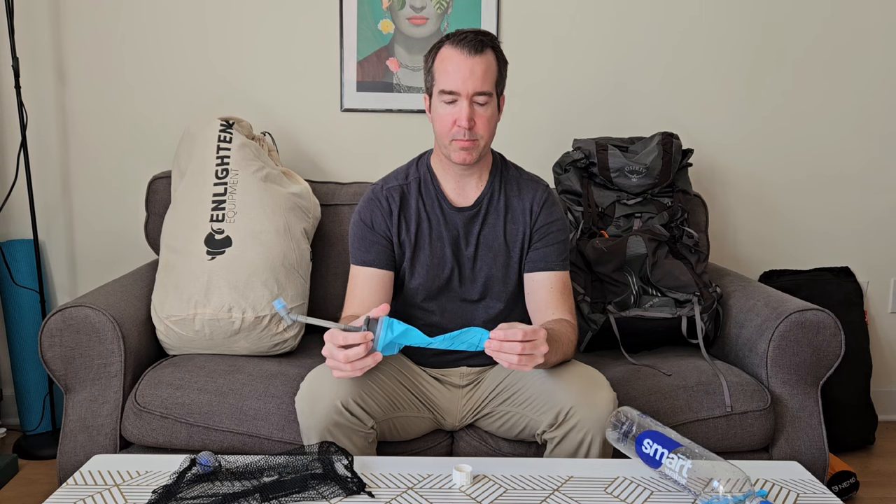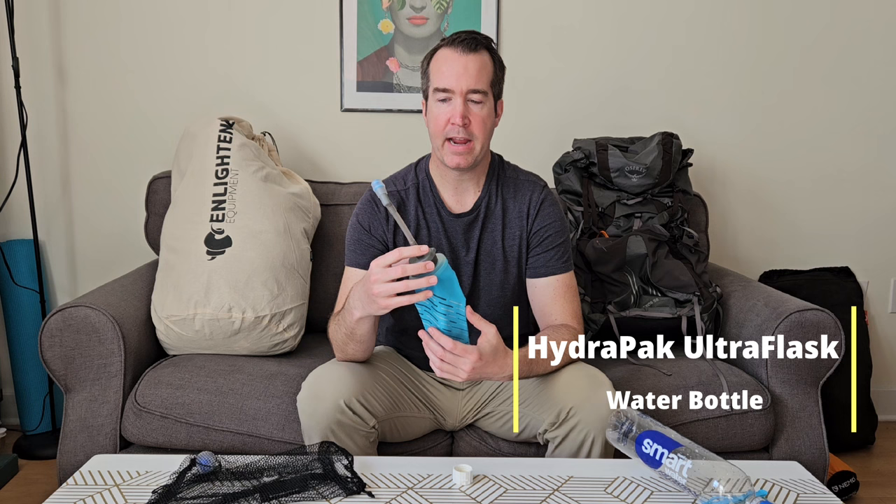In addition to two Smart Water Bottles on the sides of my backpack, I'll also be bringing a HydraPak that fits in the front pouch of my pack. It makes it easy to get water without reaching back. I know that if it's difficult to access water, I might not drink as much as I should, so I want to make staying hydrated as effortless as possible.